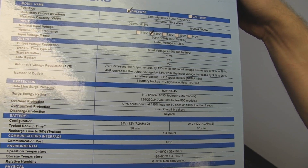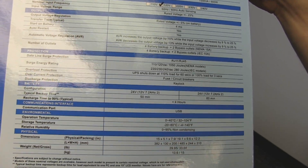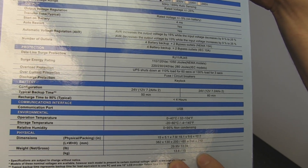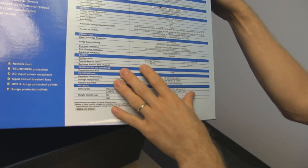It does communicate with your computer, so you can use USB to get it to tell your computer, hey, there's no power, you're going to want to shut that down properly. Or, you know, bad things are going to happen. That's basically what it says, but like in binary.